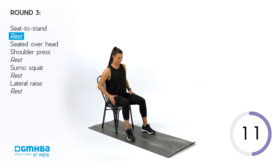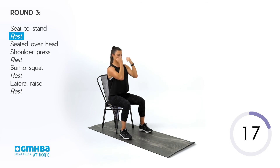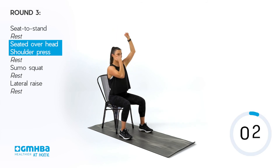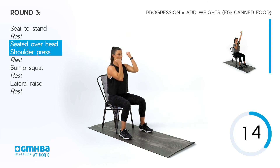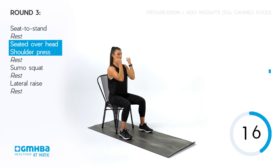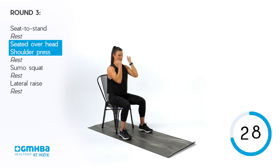Nice work. Going into that overhead press — getting ready. Palms facing you, chest is tall. Squeeze those shoulder blades back and down to start, then going into that overhead press, alternating left to right — palms facing you, palms face the room. We are halfway, we're doing well. Keep that midsection really tight and tall.